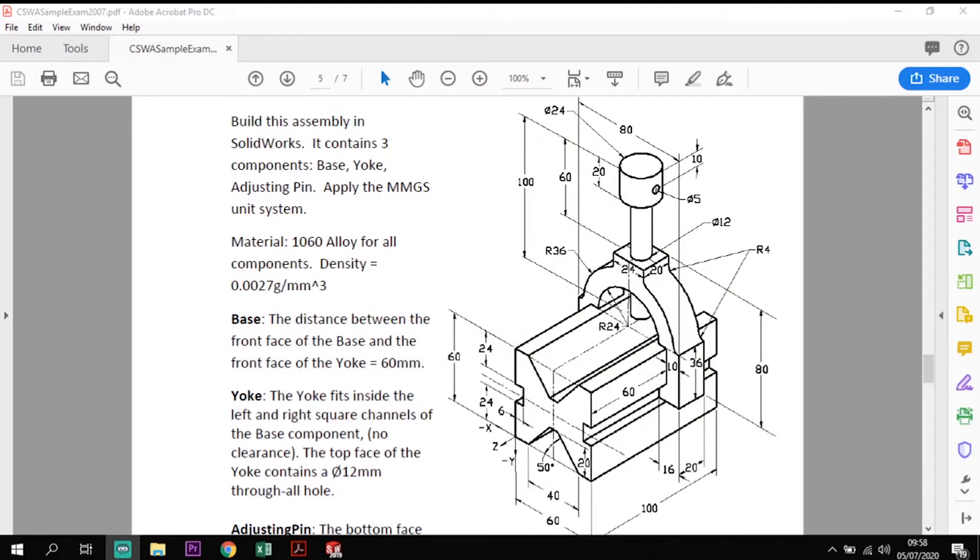Hi and welcome back to Guide SolidWorks. If you're new to the channel, please subscribe. What we're going to look at today is a CSWA assessment piece. This is just practice but it is a past question, so if you are looking at taking the CSWA assessment this may be of interest. We're going to look at this V-block assembly: the V-block at the bottom, the yoke in the center, and the adjustment pin. We're going to model these three parts and then assemble them together.